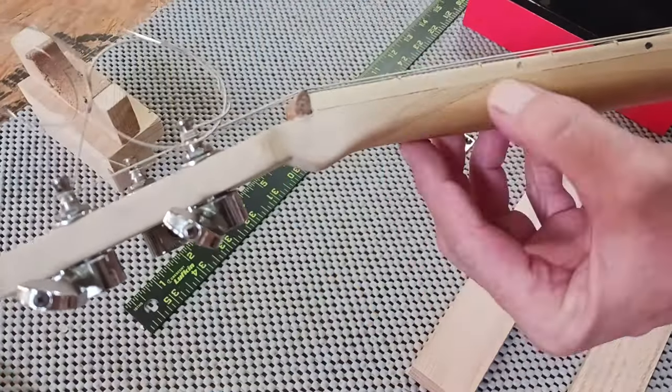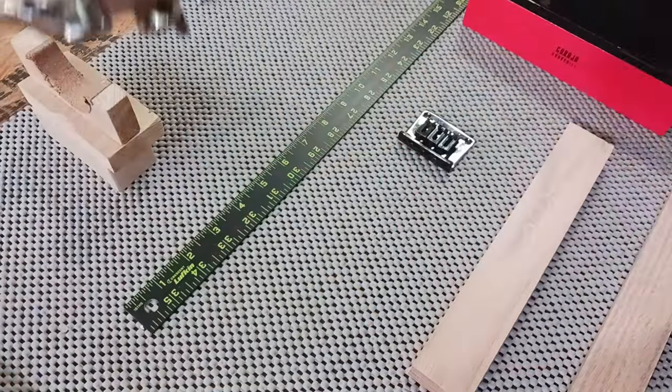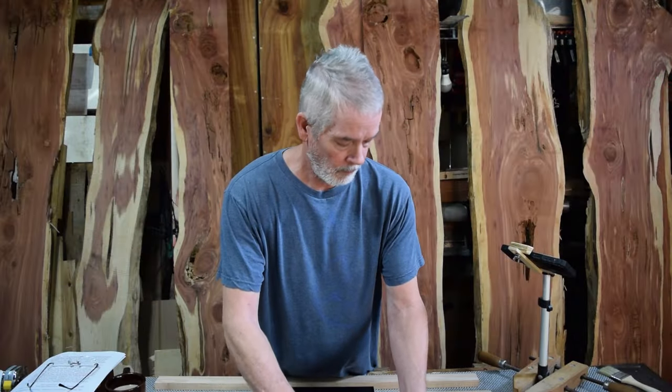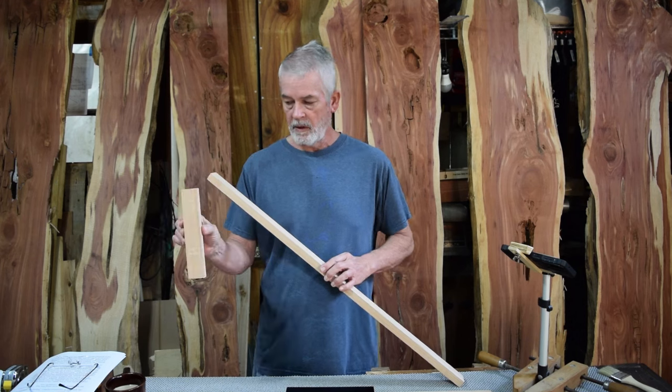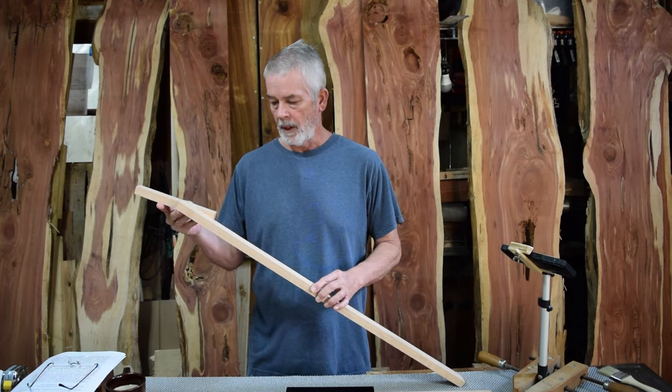You can see that line right across there where the scarf joint comes together. When you end up with neck wood, this piece is for the headstock — it's going to be something like that.